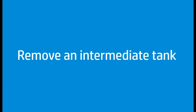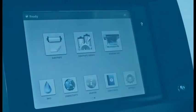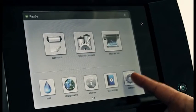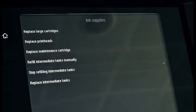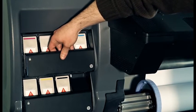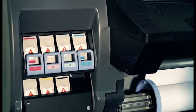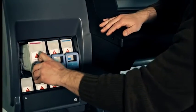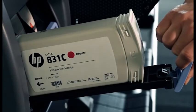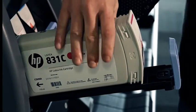To remove an intermediate tank, press the settings icon, then press Ink Supplies. Press Replace Intermediate Tanks on the printer front panel. Remove the locking piece. Pull down the blue tab in front of the intermediate tank that you are removing, then pull it towards you. Lift the intermediate tank out of its drawer.